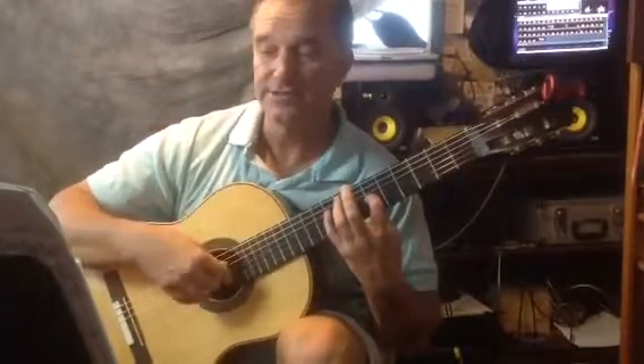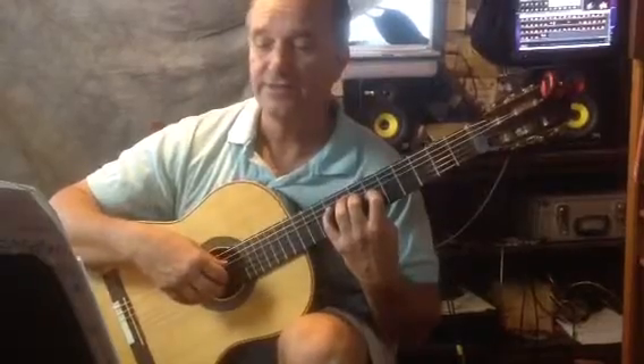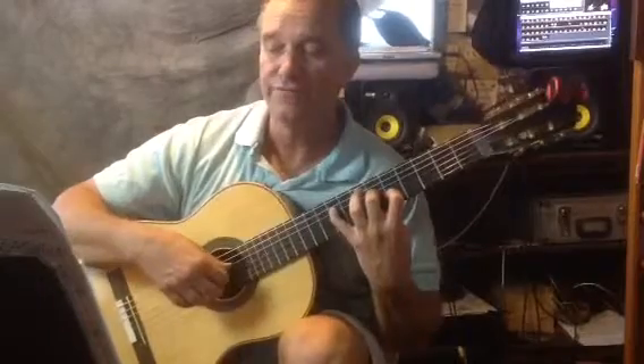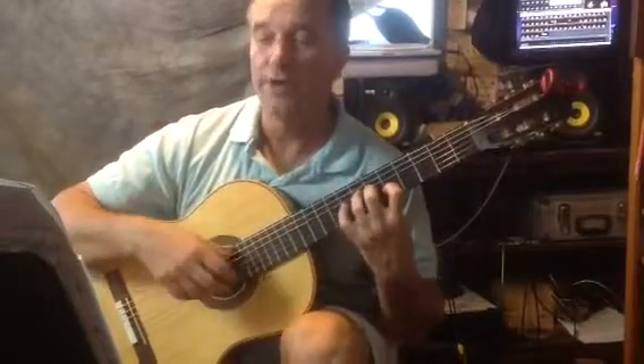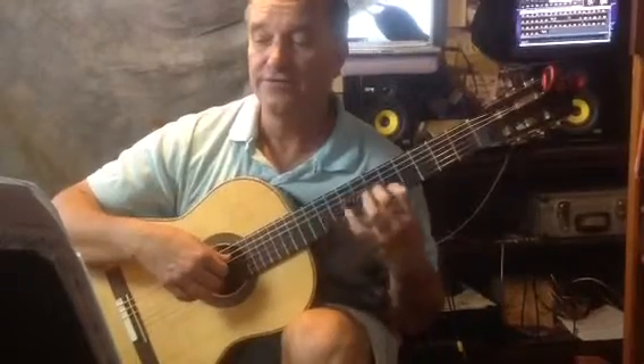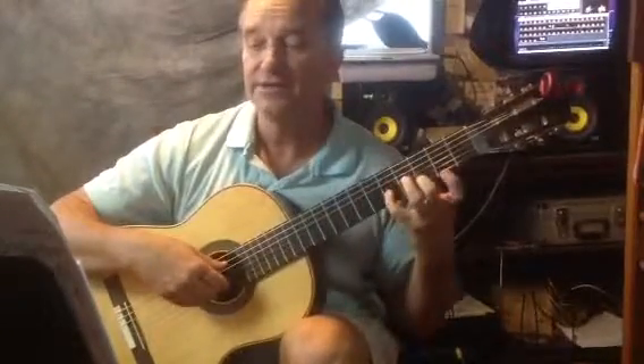And the E is here. 4-5-6-1-2-3-5. And this is 9th fret and 6th fret. 5-6. Measure 5 is 1-2-3-4-5-6, 1-2-3-4-5-6.